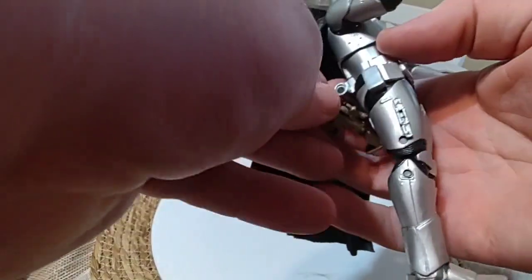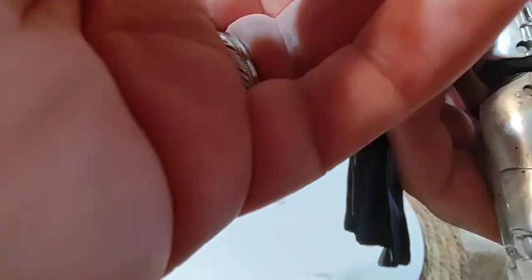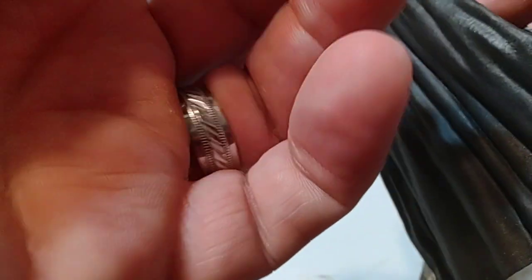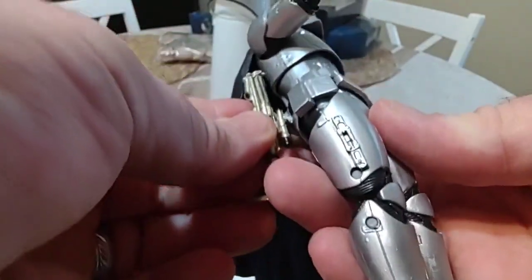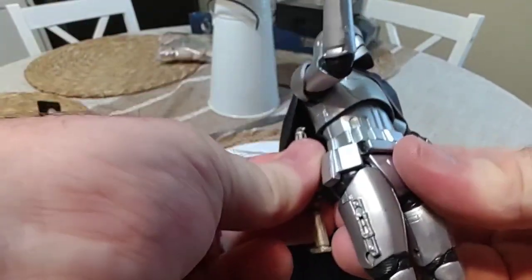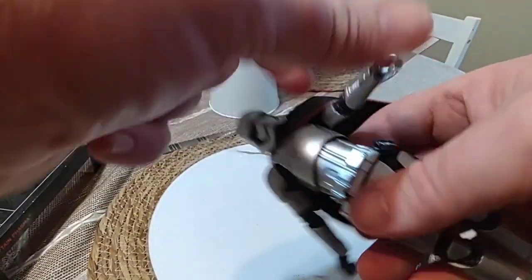The gun will actually go back here somehow. I don't know — it's meant to go back there but I don't know how it goes back there. I don't know if she's any better with the gun.